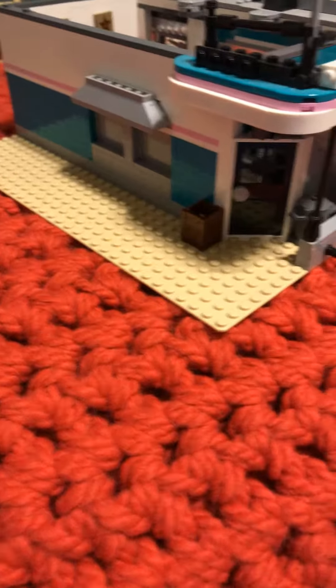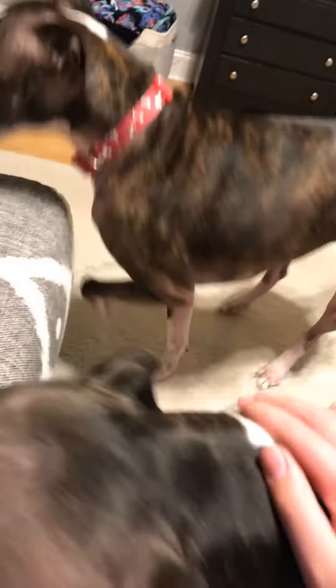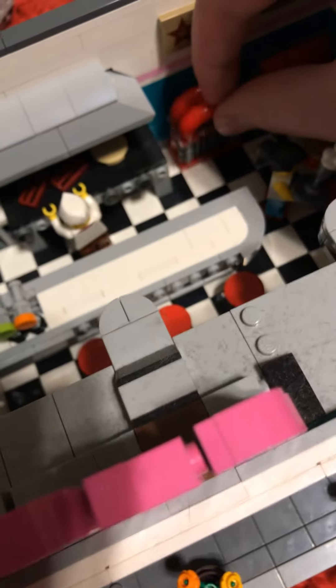There's a chopping table and some cooking stuff. Benches with a pancake, and this burger is not an actual Lego piece — I found it, built it, and stuck it in there. Then it came with this milkshake and also a jukebox. And that is the entire building. Most of the details are on the front.